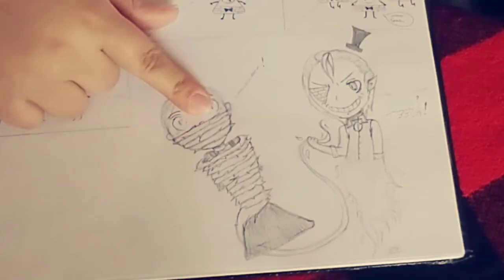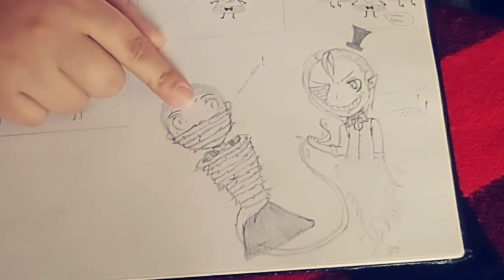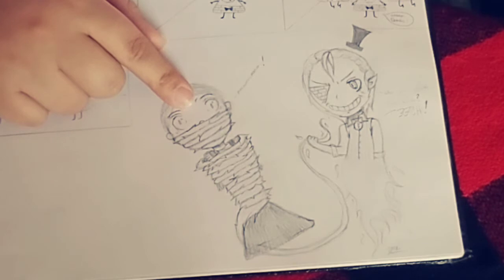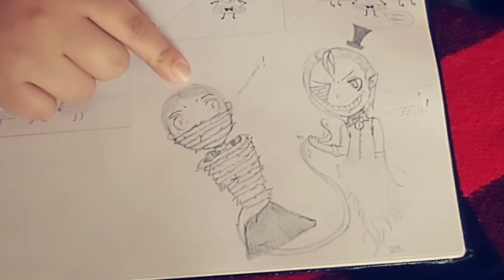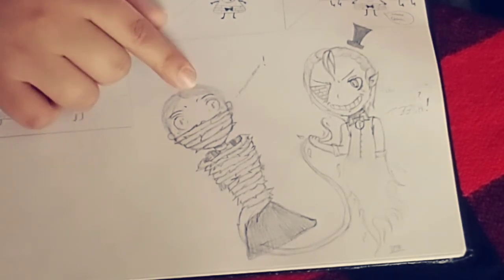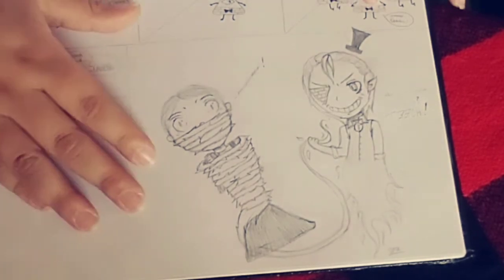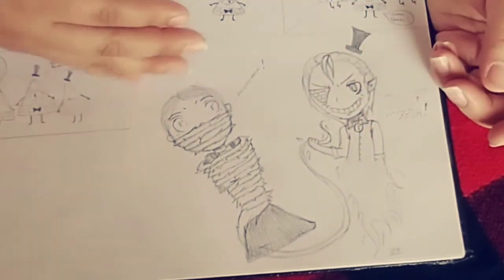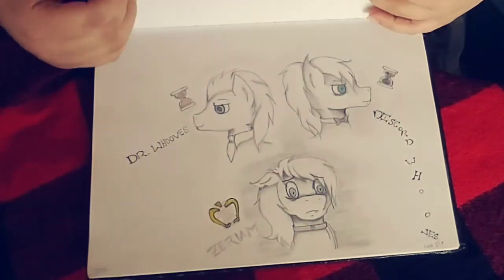This is what happens when you make an artist mad. This teacher — she was a substitute, and she got on my nerves. She called the security guard on me, and I did nothing wrong. She deserved this. Now she will forever be immortalized in my drawing book while Bill Cipher is doing something to her. Alright, next page.